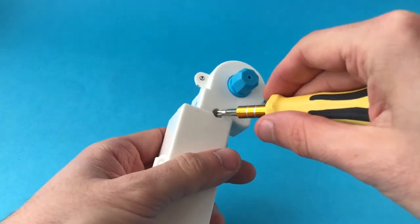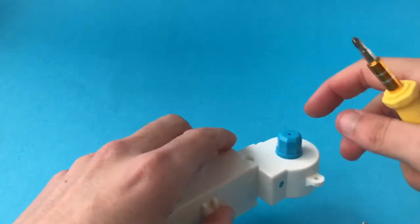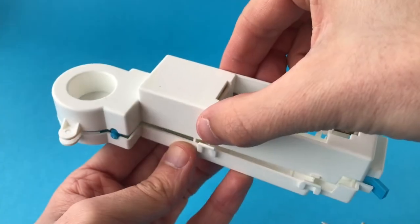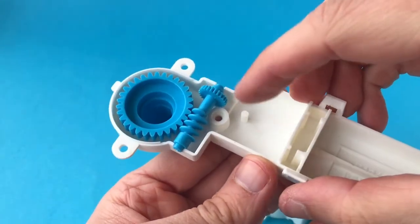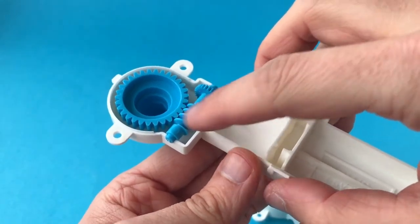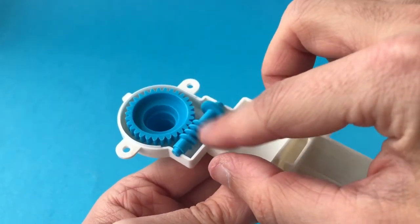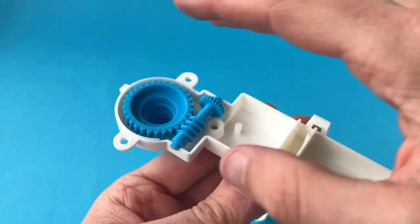We can flip this over and undo it to get the whole thing apart. With the two halves of the motor housing separated, you can see inside — the gearing in this is very simple. But a lot of games have much smaller little white nylon cogs, so you have to be very careful because if they spill out all over the place it can be very difficult to work out where they're supposed to go. So be very careful taking these things apart.